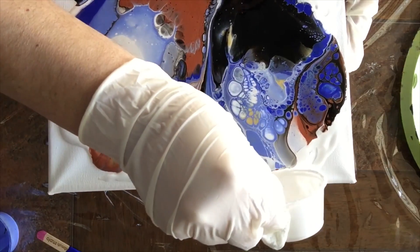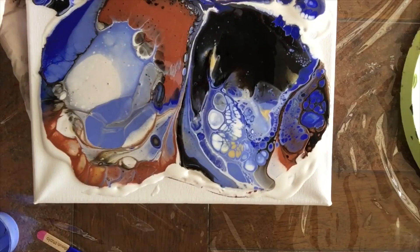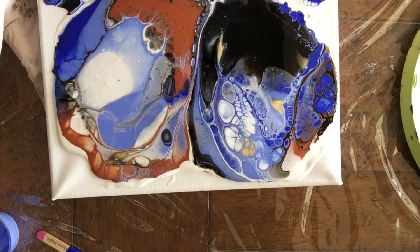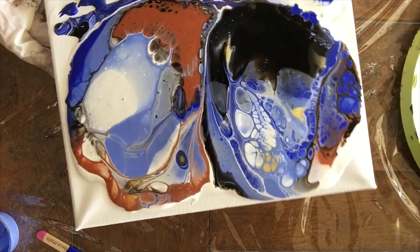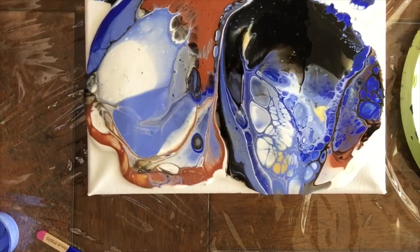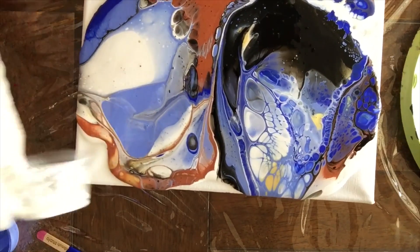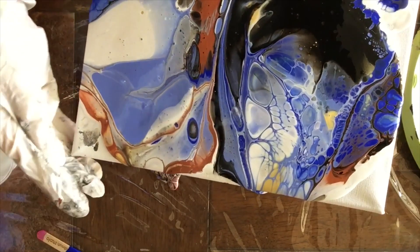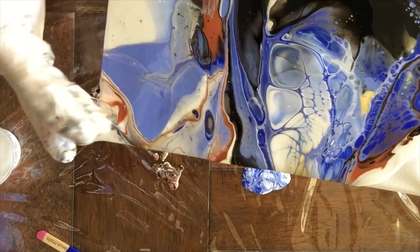Aquí lo que estoy haciendo es ayudando un poquito a la pintura con el blanco para que vaya deslizando. Miren las células que están formando en la parte de la derecha. Es que les digo, me encanta la dimeticona. Es un producto que me gustaría que todos tuvieran acceso. Sí se puede con los productos que les mostré. La dimeticona prácticamente es un plástico en líquido, y reacciona con la pintura muy bonito. Miren las células que se están formando en el lado derecho.